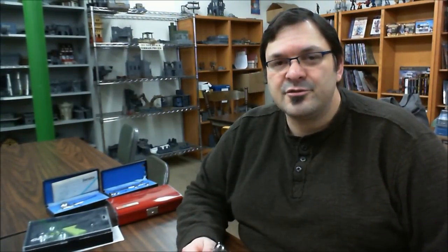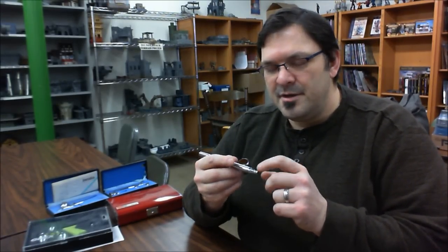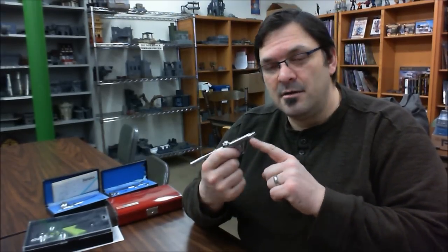Single action airbrushes come in two forms. The external mix — which is the Games Workshop one — means the air and paint come together outside of the airbrush. Then there's internal mix, where the paint and air come together inside the airbrush. The nice thing about single action external mix brushes is that they're super easy to clean, since there's not much paint caught up inside. They tend to be workhorses, great for base coating and larger projects like vehicles, but not good for fine detail work.